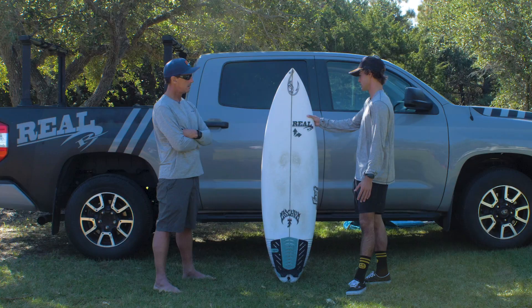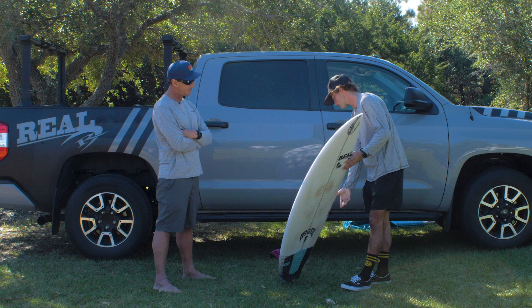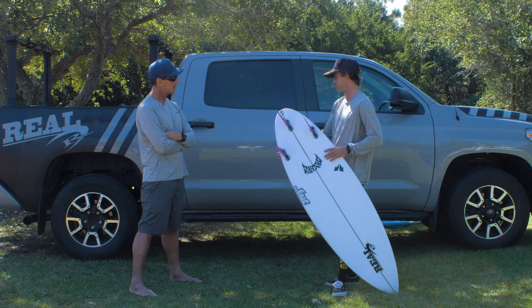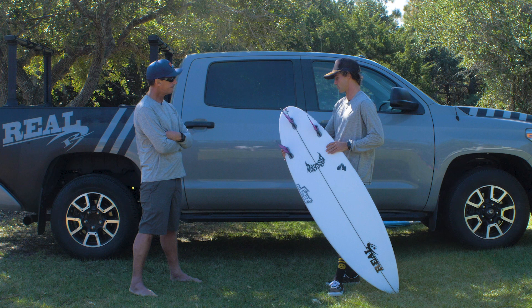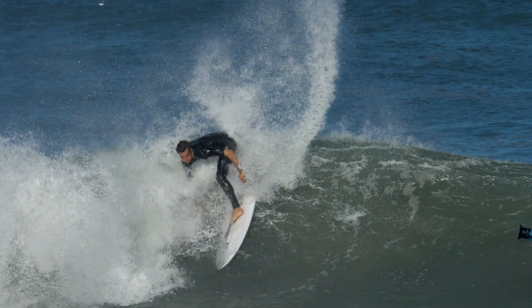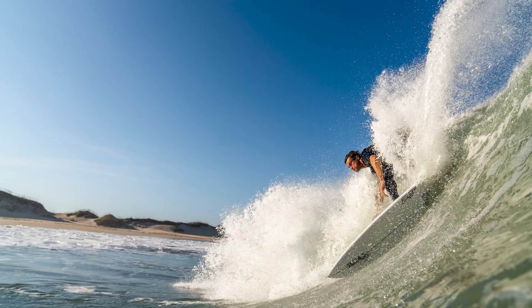What about the tail? Looking at that rounded pin — I'm going to assume that held in really well. Yeah, it did. I love a round pin, especially in hollow conditions. Going fast, maneuvering inside the barrel, and also doing open face turns — this board really holds well through turns. Even the next day when the swell was a little smaller, I still rode this board and it did great in chest-to-shoulder-high conditions. Maybe double overhead the big day, but shoulder-high the next day was just as fun. I think that caters to the one-board quiver thing they're going for with the Sabotage.